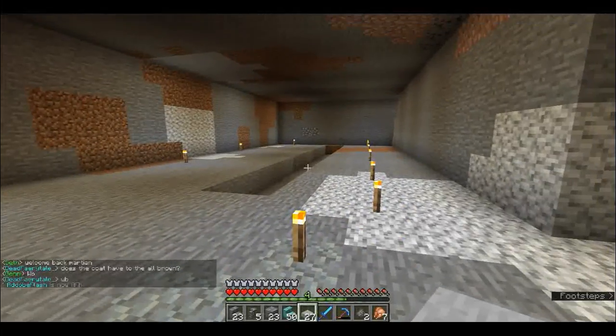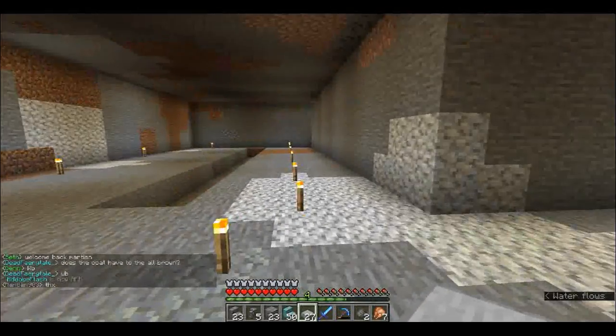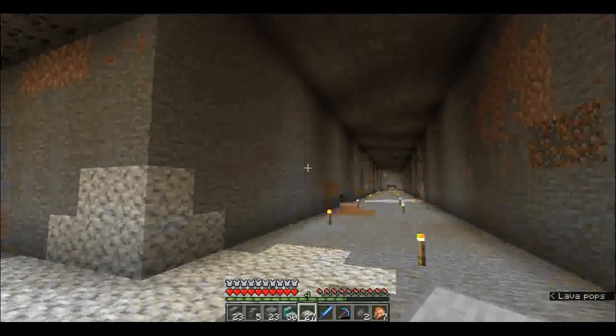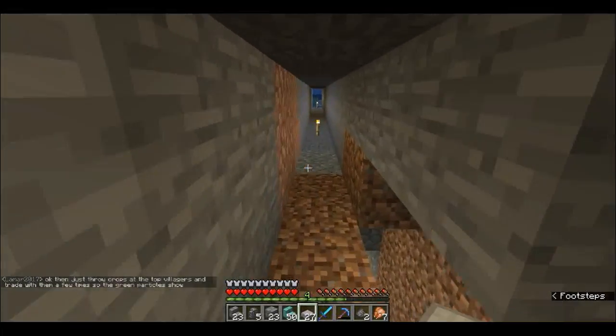I've been collecting a lot of iron obviously because we're going to need bazillions of hoppers for all of this. I've got enough redstone, no problem there, and we've got enough wood for chests - it's just a matter of hoppers and digging all of this out on both sides.